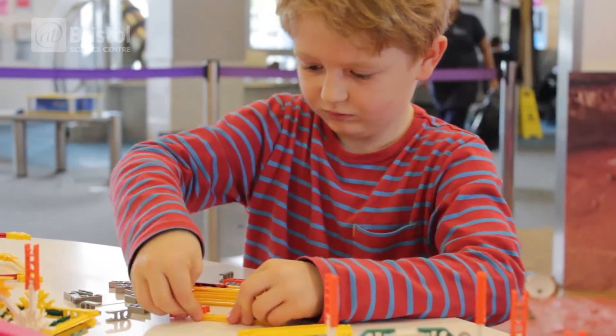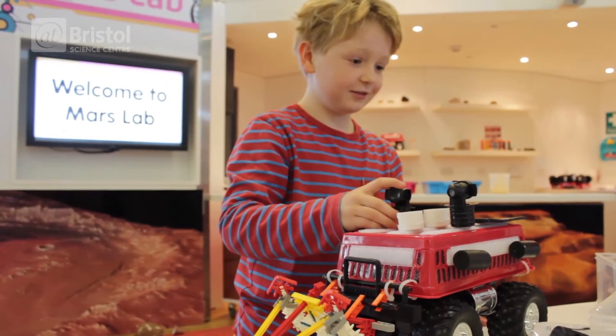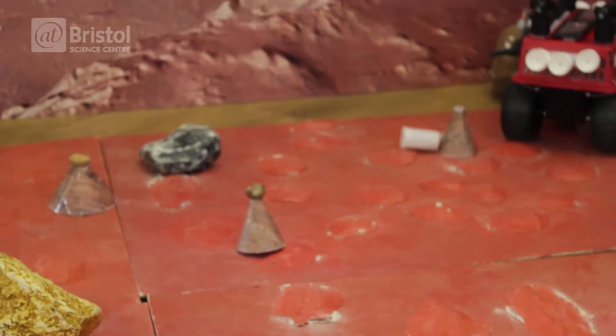Here you are invited to design your own Mars rover by adding components like solar panels or even satellite dishes. Then you can drive over the surface of Mars collecting different rock and soil samples.